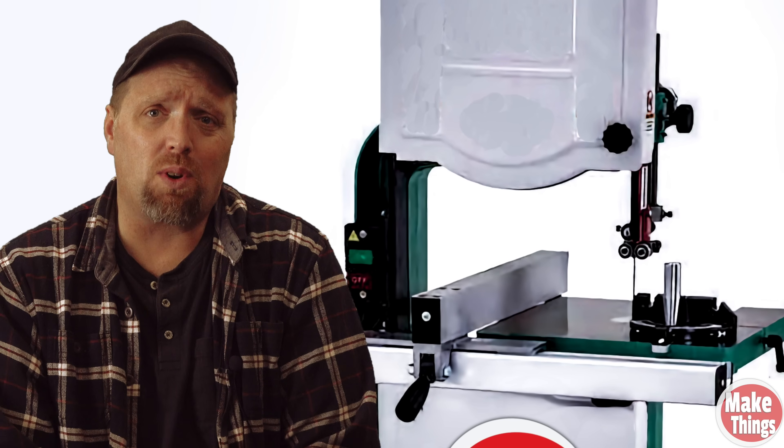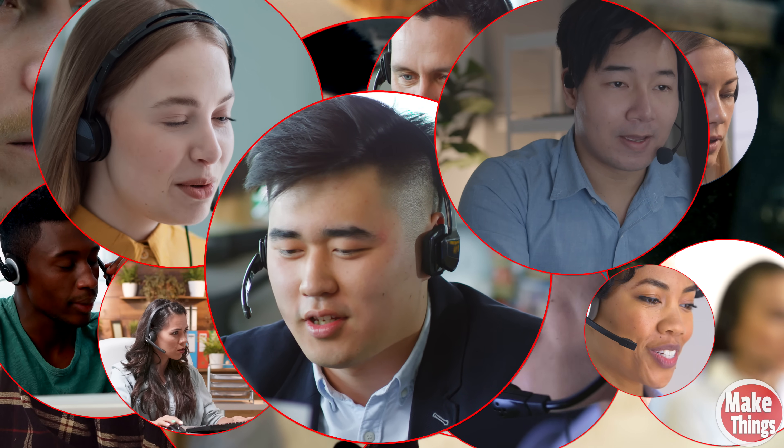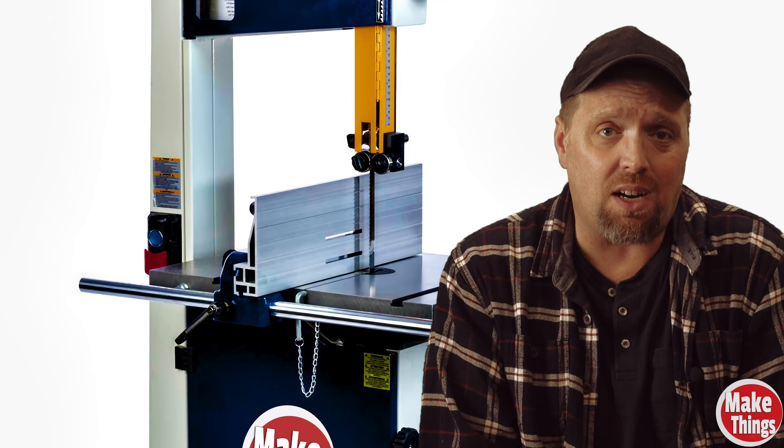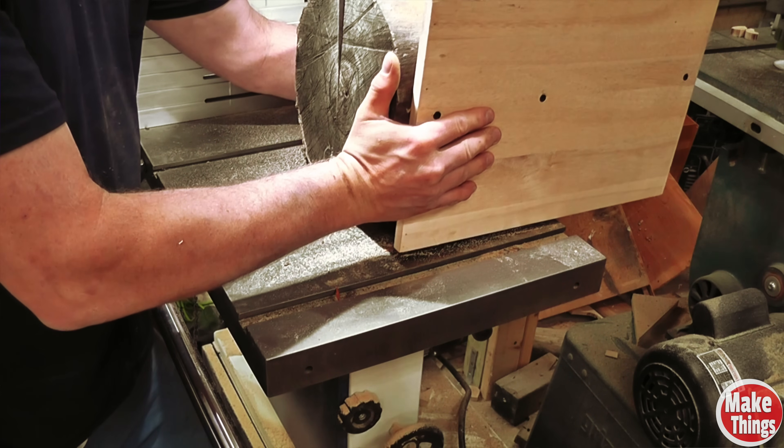My first bandsaw was the Grizzly 14-inch saw that I bought about 20 years ago. I spent months trying to get the bandsaw to resaw lumber and gave up a year later after countless hours of swapping blades and customer service phone calls. Just before I started this channel, I bought a second bandsaw at a trade show. This Rycon bandsaw was what I needed to start my YouTube channel. Unfortunately, the same problem started again.